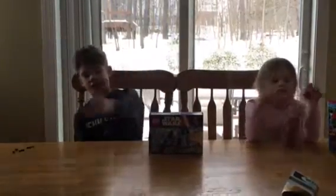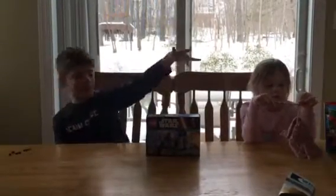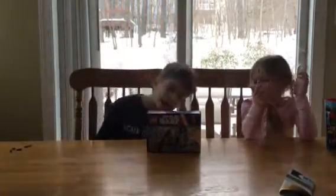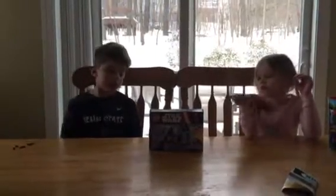Hey, I'm Piers. Welcome back to the channel. Today we got another set to review. We got set 75032. It's 89 pieces and it's beautiful.